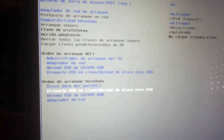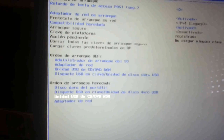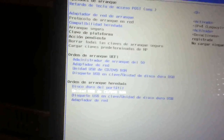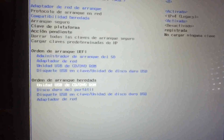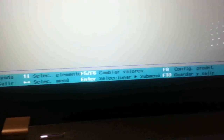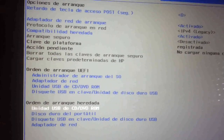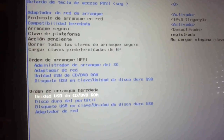Ahora nos vamos a unidad USB dentro del arranque heredado. Unidad USB, CD-ROM. Le doy a F5 y F6 y lo voy a poner en primer lugar para que lo que primero me lea sea el USB. Lo he movido con F5/F6 — si todo es seguir las instrucciones que pone abajo en la franja azul. Resumiendo: activar la compatibilidad heredada y desactivar el arranque seguro. De esta manera nos va a poder leer el USB. Ahora hay que indicárselo.